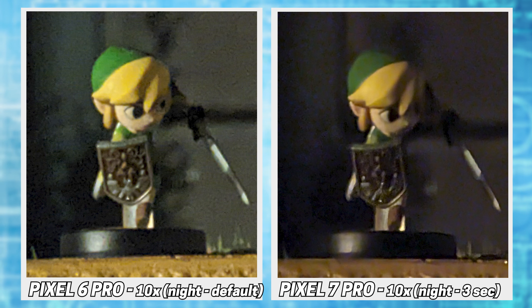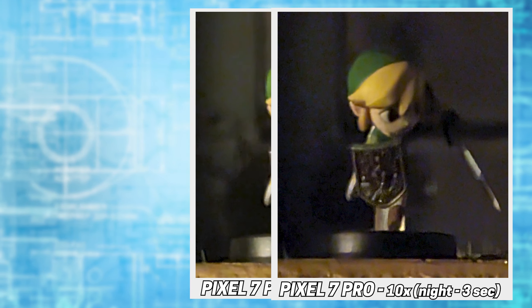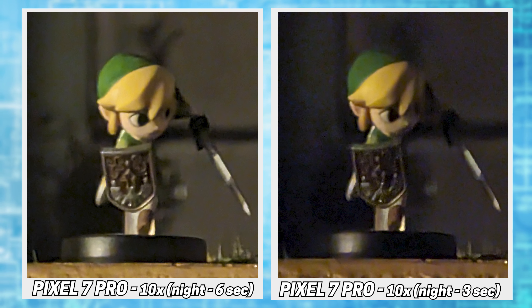At 10x, the 6 was able to light the shot better, but if you bump the capture time up to 6 seconds, the 7 pulls ahead again.